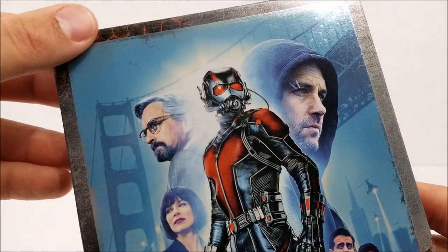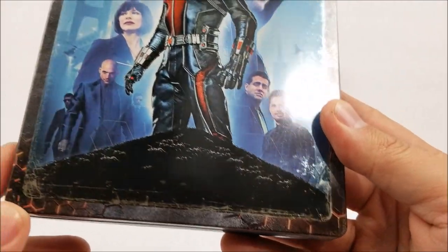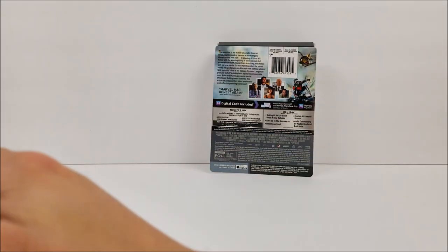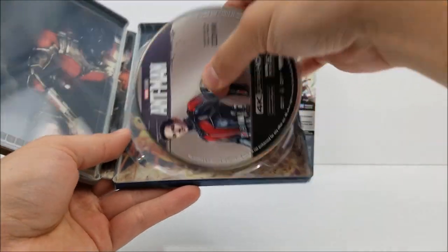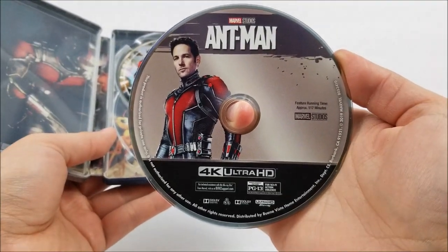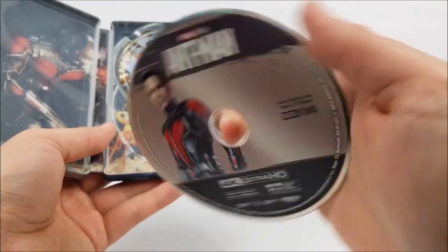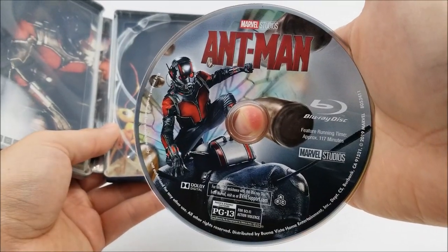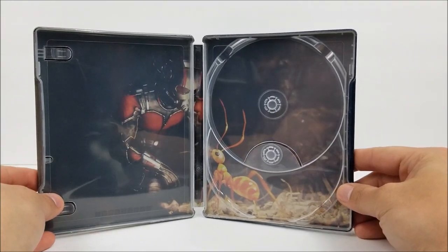You've got a honeycomb look right there and at the bottom edges as well. So not bad. Popping it open, you have your digital download code right there, your 4K disc, and your Blu-ray disc — these both have different artwork on them, and I feel like they're reused. And on the inside, you do have Ant-Man speaking to a little ant.